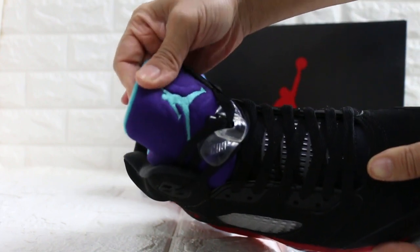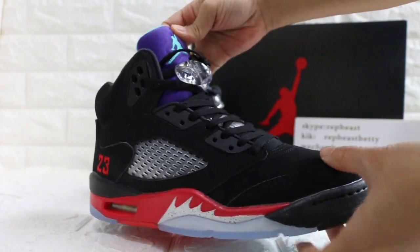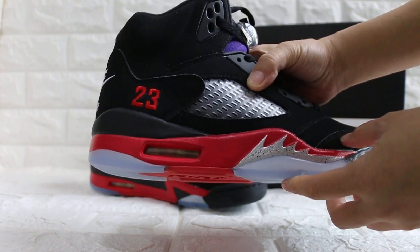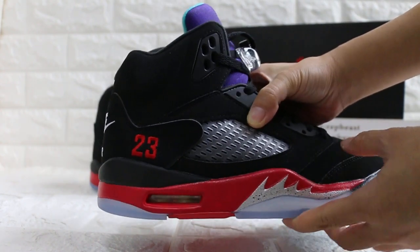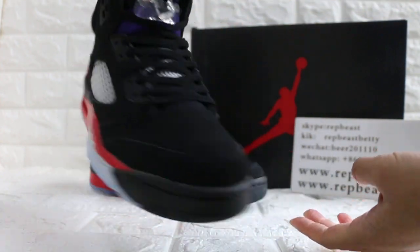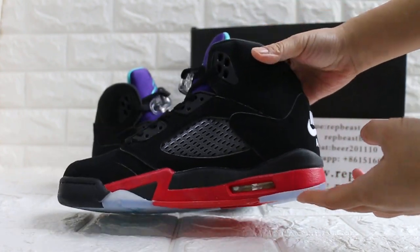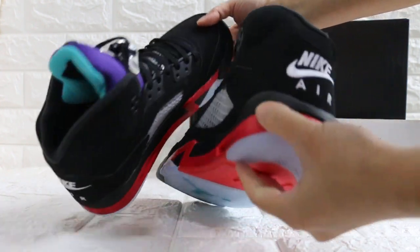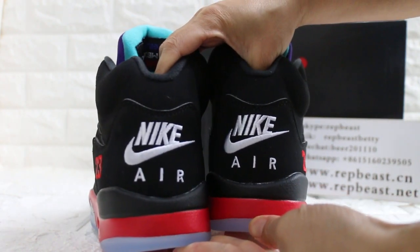Purple top jump, and then look at the side — air bubble, 23. Another side. Yeah, I like the logo.